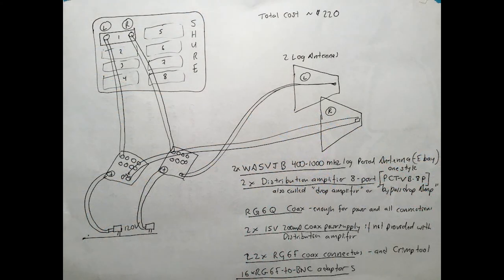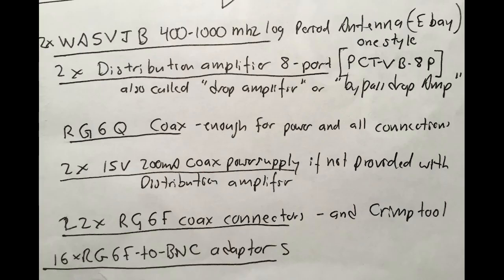Here is the final solution. It's up on the wall, the antennas are out of sight, and the whole project cost about $200. I will link the cartoon instructions and some of the product names in the show notes below. Enjoy.